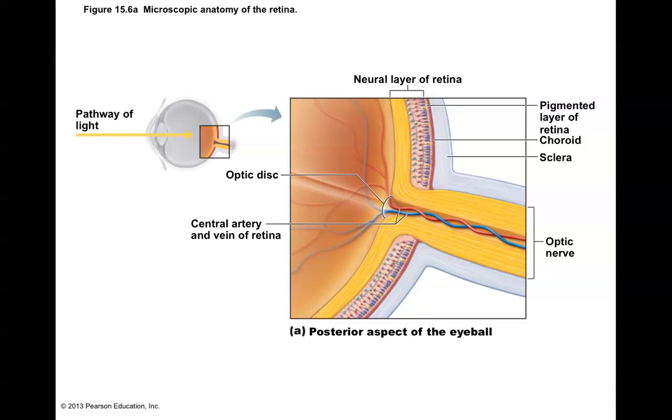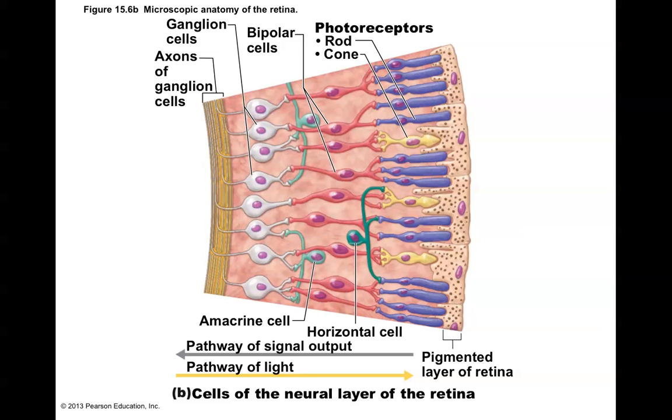Cones — these long structures are rods, and the ones that look more like cones, of course, are cones. Cones are well known for sensing colors. We have three different types of cones in our eyes. They respond to bright light and work quickly; as soon as the light comes on they begin working right away. They're found in the very center of the retina, exactly where light would focus in the back of the eye.